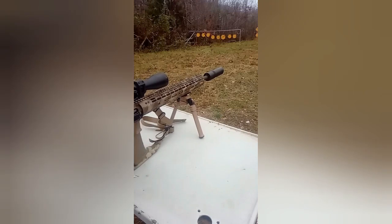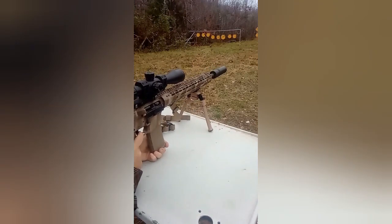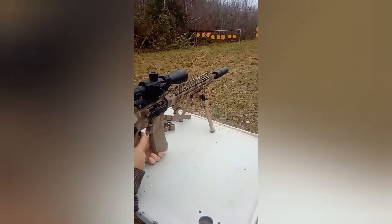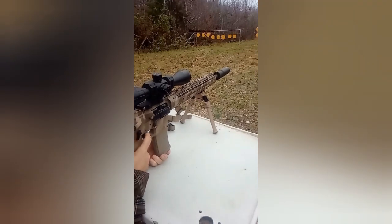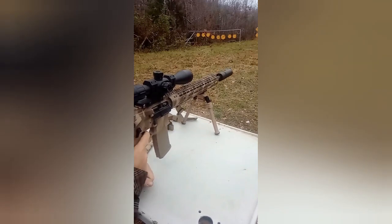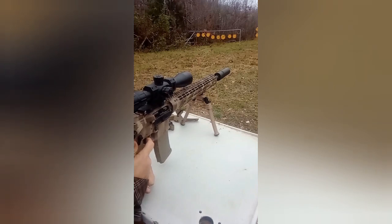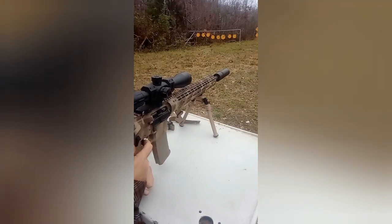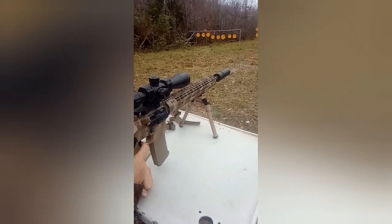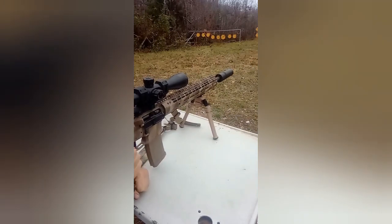All right, you guys ready? Here we go. 200 yards. Let's go to like 190. I pulled that one. Let's go to 100 — 97.268.